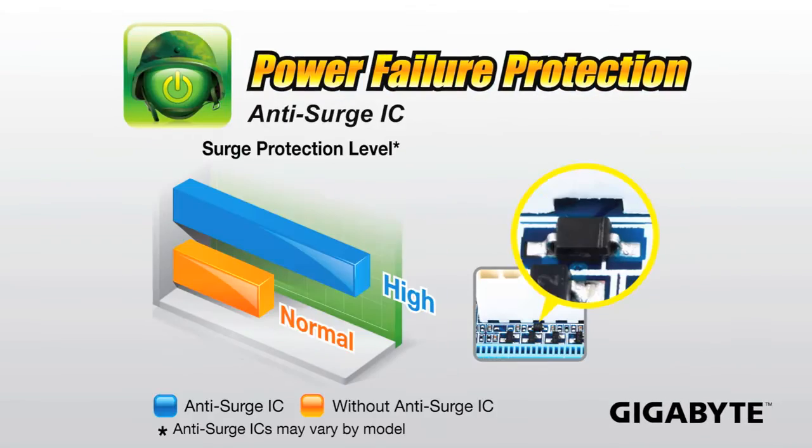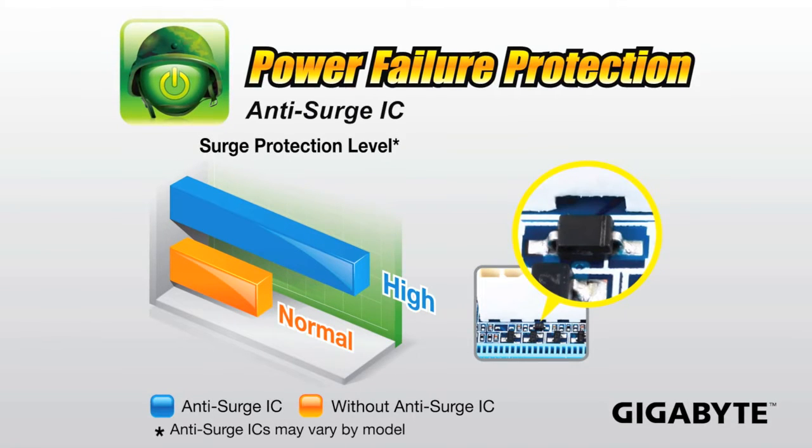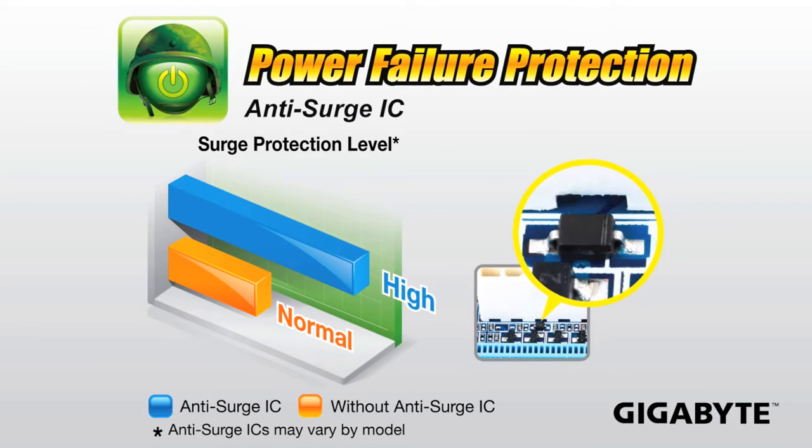We're also providing enhanced power failure protection on our UD4 motherboards. This means we're providing things like anti-surge ICs. If you're ever in a power electrical storm when there's a power influx, having these anti-surge ICs can help protect your motherboard.